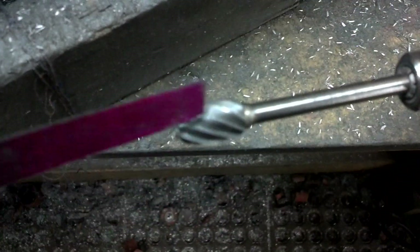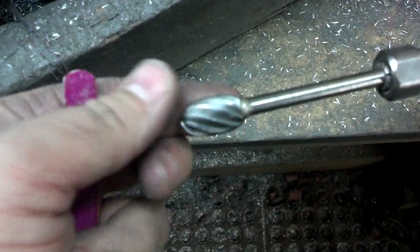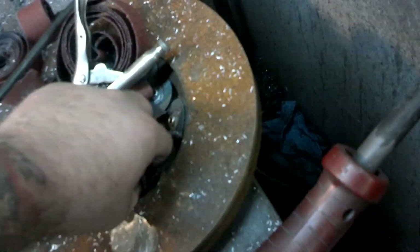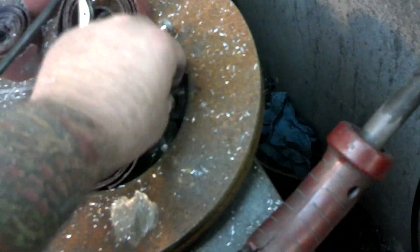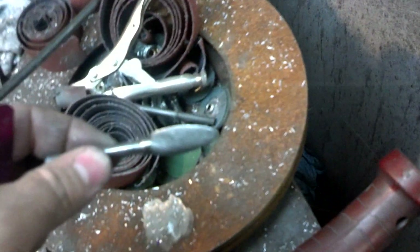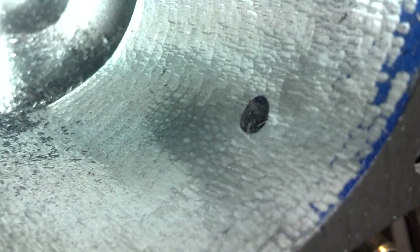Right now I'm using the rough cut 8-flute — it's kind of big. Then I'll switch to the other one I showed you guys before. That will get all the little lumps and bumps of the rough cut out and make it perfectly smooth.